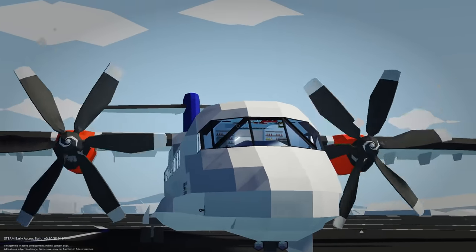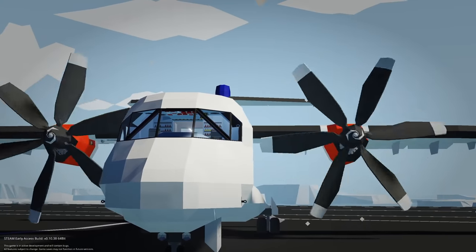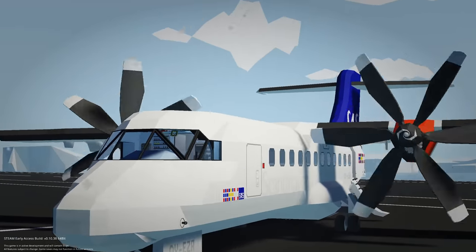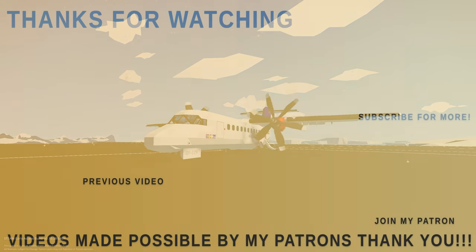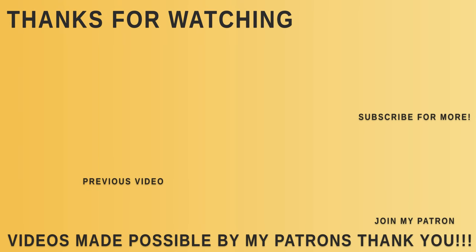Definitely one to check out and one to maybe play around with some cool little missions in game. But as always guys, I hope you have enjoyed this little video and found it entertaining and informative as always. We'll see you in the next one.